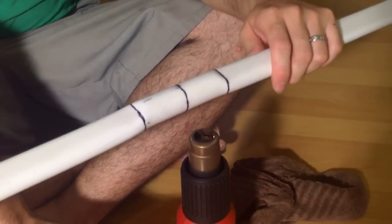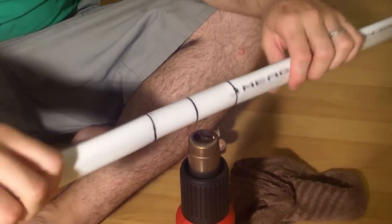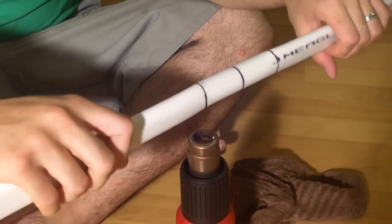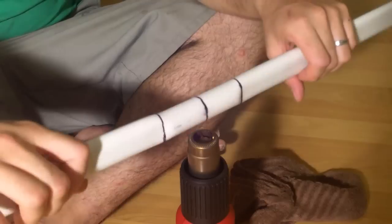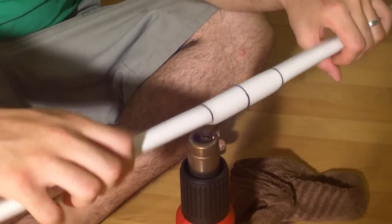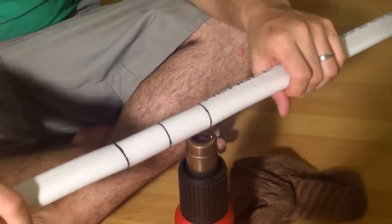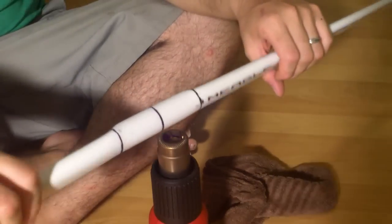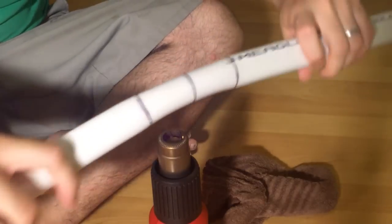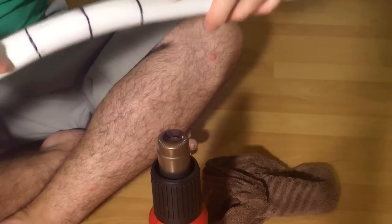Turn on the heat gun and you want to turn the bow over rapidly like this — you don't keep it in one spot too long. You do want to concentrate a little bit on these sections right here. Once you see that the handle is not only really flexible but the creases are gone, you want to cut the heat.